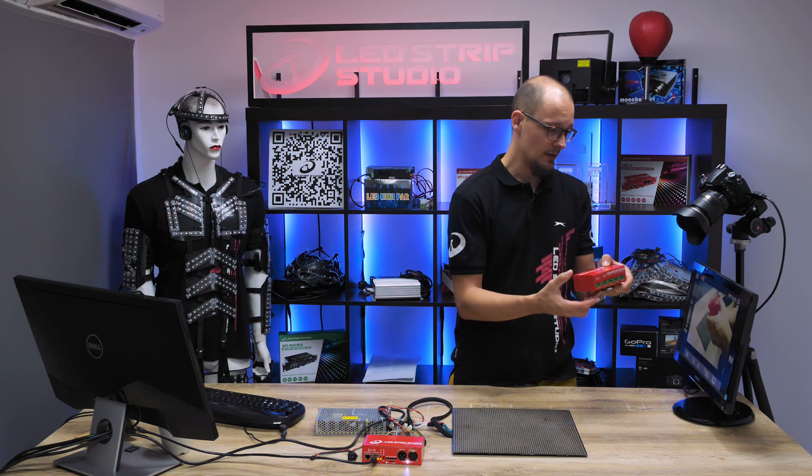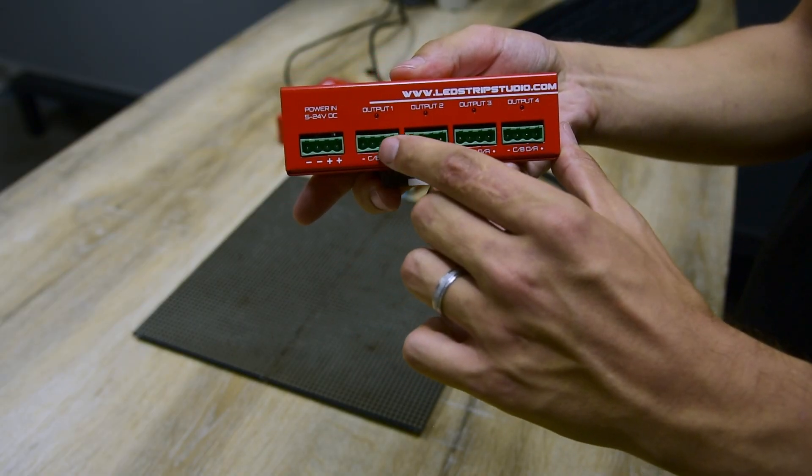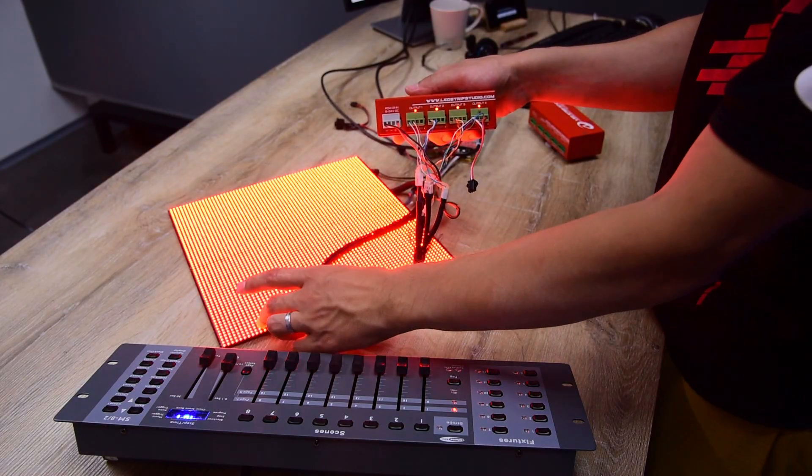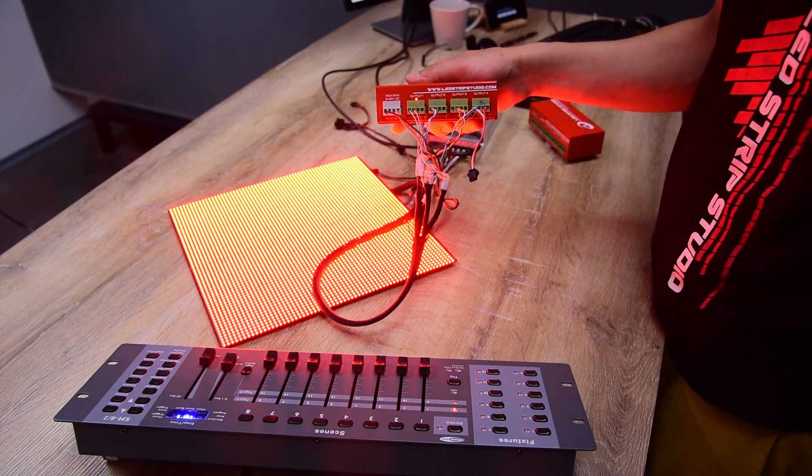On the back panel you can find four LED diodes above each of the four SPI outputs, and it flashes rapidly in case any data is being sent into any of the four SPI outputs.